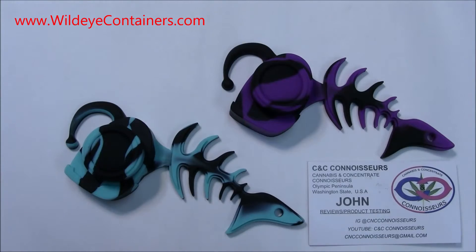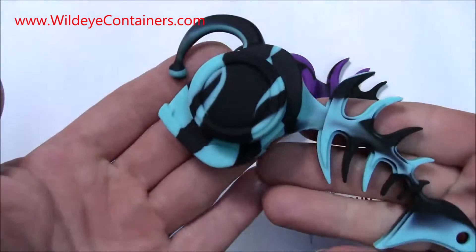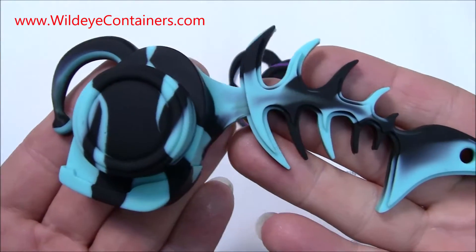How's everybody doing? This is John with C&C Connoisseurs and we got a good one for you today. These are called the anglerfish.